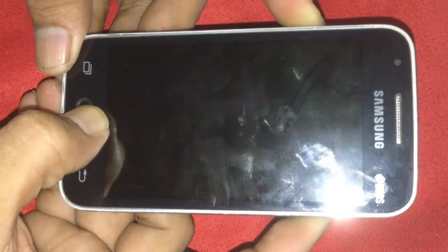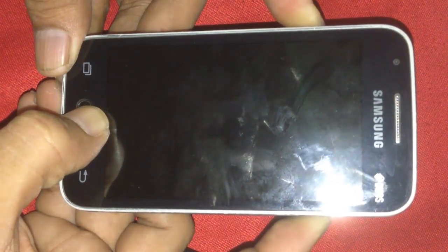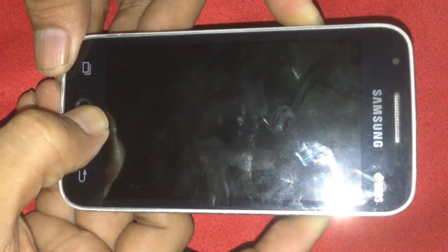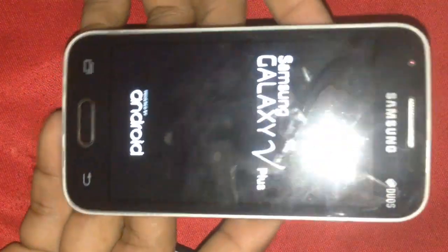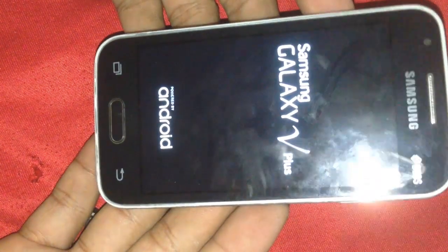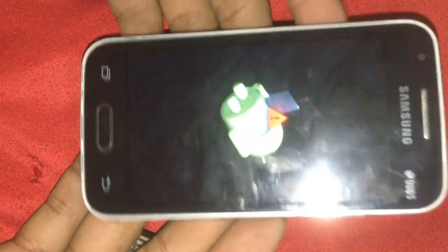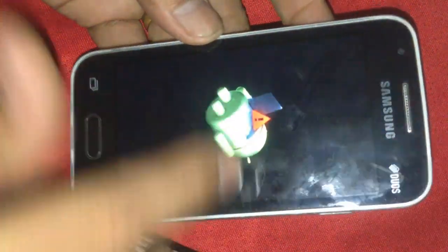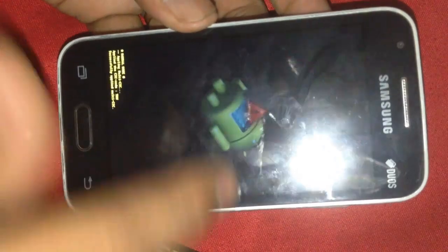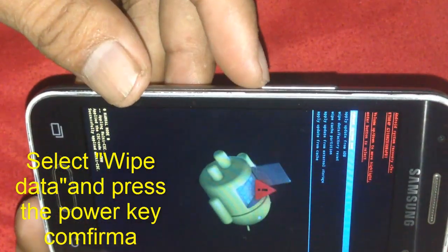You can read it. Release all buttons when you can see the screen like this. You will see the recovery logo and now you can see the recovery menu.